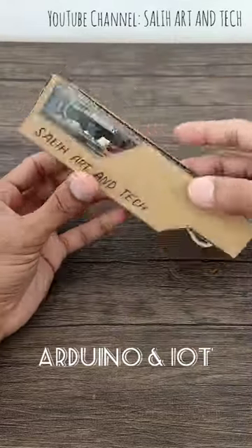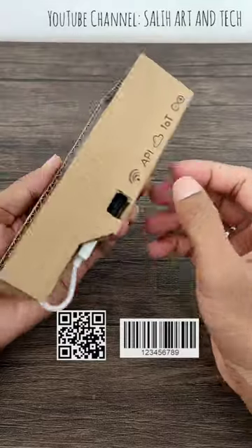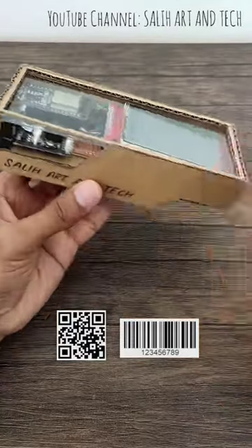Hello, this is an Arduino based IoT project. It scans QR codes and barcodes and shows the information instantly on the display.